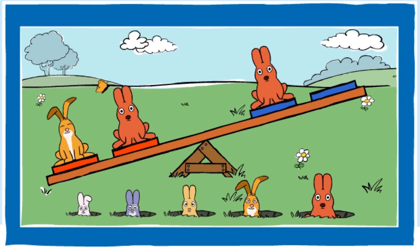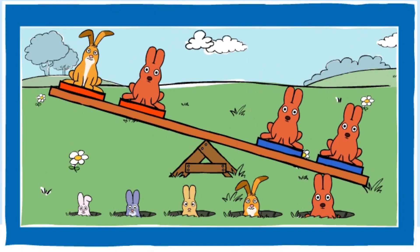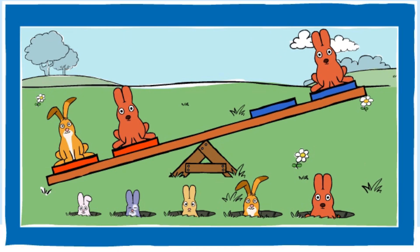Can you make the blue end heavier? You made the blue end heavier. Nice going. Can you make the blue end lighter? Can you make the blue end lighter?